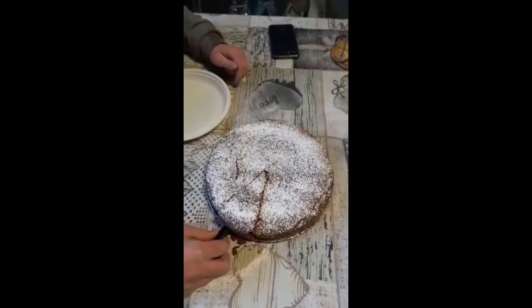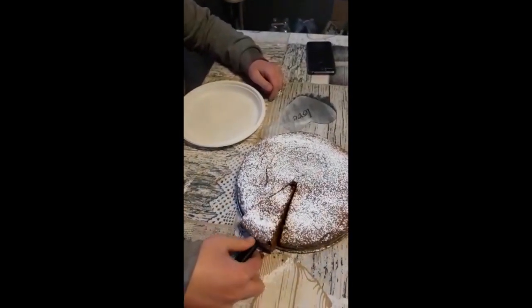Put everything in the oven and bake for 20 minutes. The dessert is ready — the Gateau Fondant de Chocolat. Bon appétit!